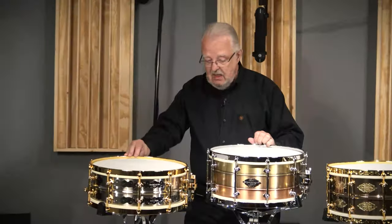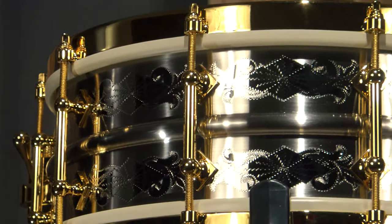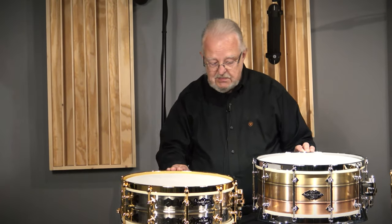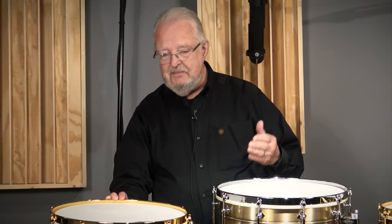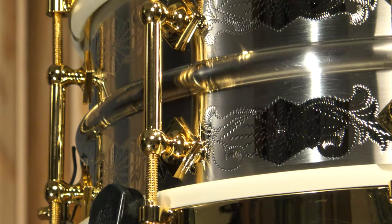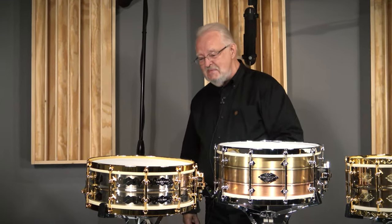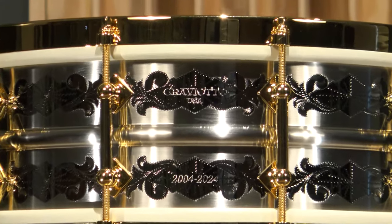Number two is a 5½ by 14. In this case it is nickel over brass with an engraved shell, all 24-karat gold hardware, this time with a Trick strainer, 24-karat gold plated. These are Adrian's rims; on this model they're not engraved. I designed this one because in the very first collaboration Johnny did with Adrian, they did this drum in 5½ and 6½ with nickel over brass engraved with nickel-plated hardware. But the first five of each size I specially ordered with gold-plated hardware because I liked the look — I actually took that inspiration from a Ludwig one-off from the 1920s with nickel over brass and gold hardware, an example of which my friend Mike Corrado owns. I just think it's stunning. It has special engraving representing the 20th anniversary with serial numbers engraved in the rim.